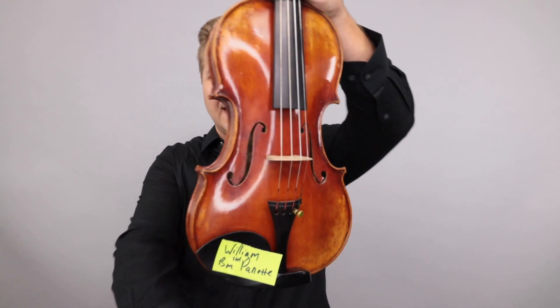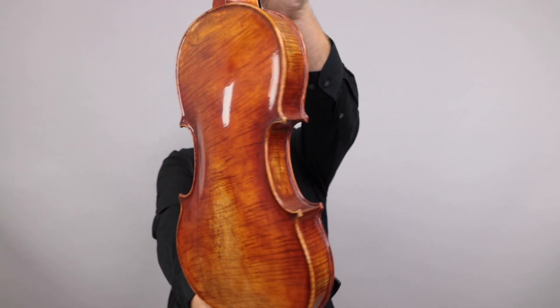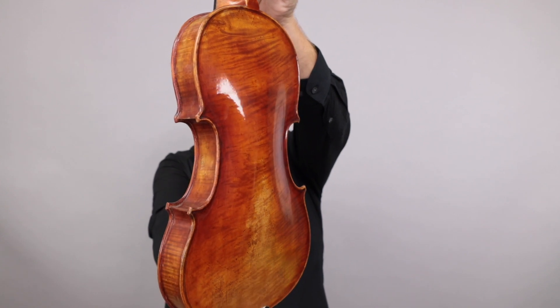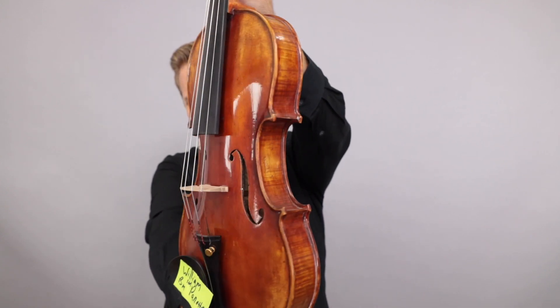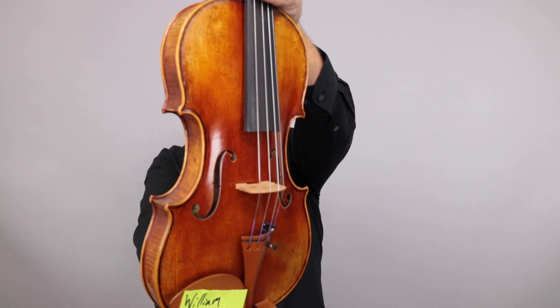This first one, to get started, this is the Holstein Bench Panette — sort of the standard Bench Panette. Up second, this is the Holstein Premium Bench Kreisler.